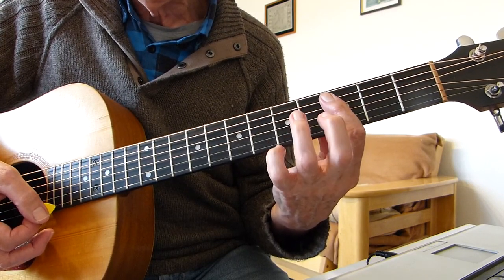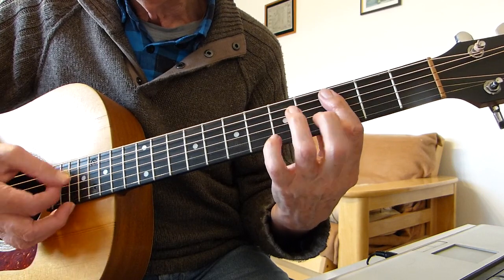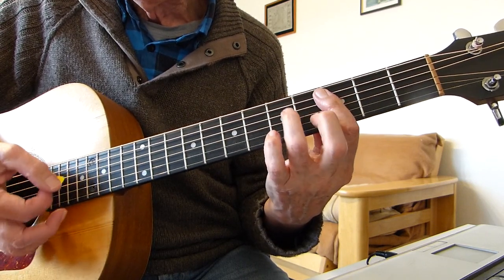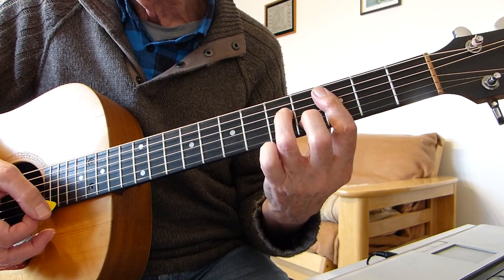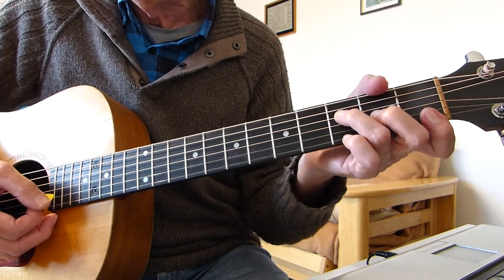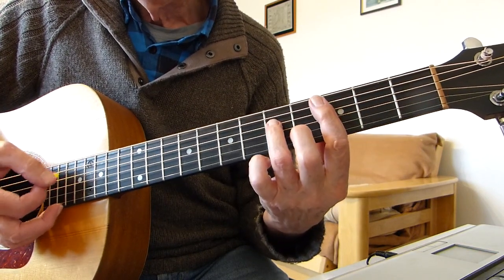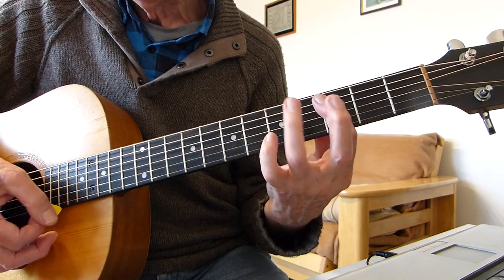Leave the bar where it is but lift those fingers up and just play the bar. Then put those two fingers back and play it once more. Then take those two fingers off and play another bar, then put them back again. Then we play two stabs on an F chord - simple F is fine - just two downstrokes on the F. Then play the C minor again, full C minor five downwards, and then to the bar, just one with a full chord, then take the two fingers off and play the bar.